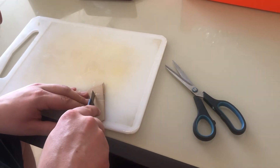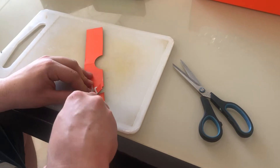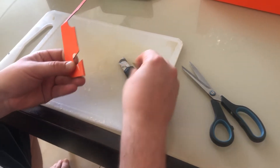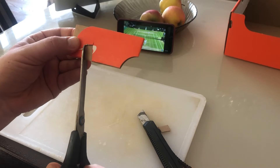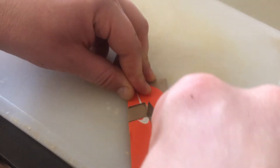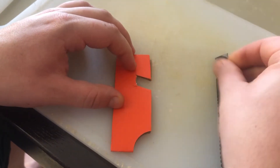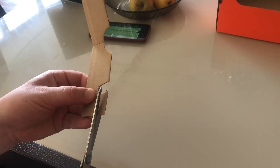Make it symmetrical on the other side of the cardboard strip. Please, don't rush — your safety is the first thing. I mean, the safety of your fingers, you know. Cut off unnecessary pieces of cardboard with scissors.